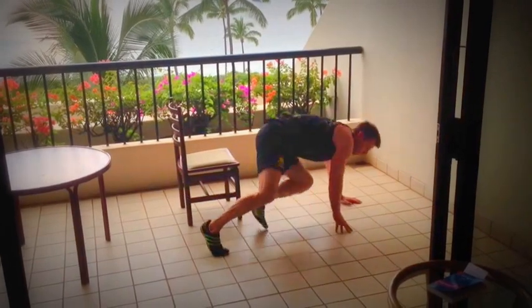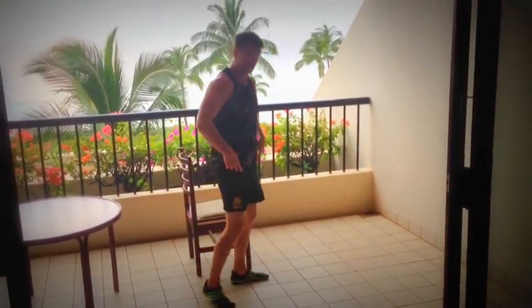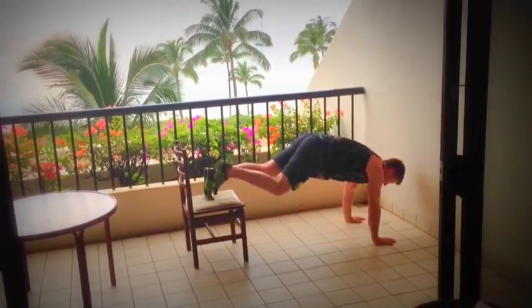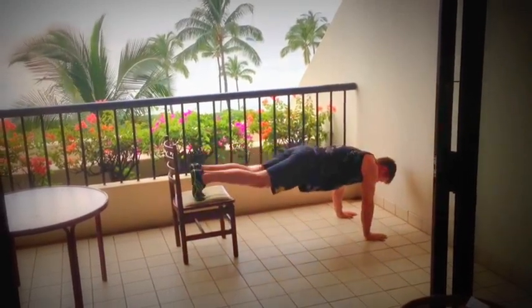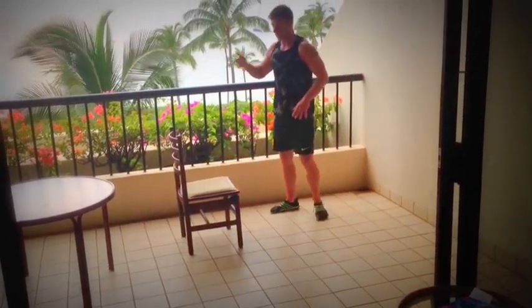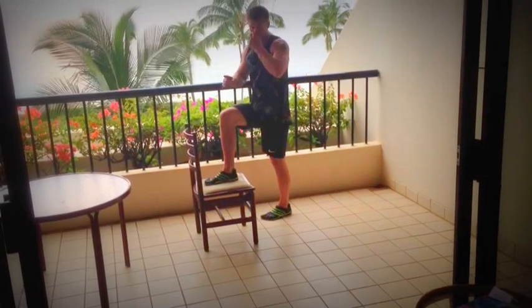I like this one for hip mobility and core stability — an elevated high plank adduction, where you touch down and back. Another one I'd like to show you is multi-planar step ups — another good exercise for hip mobility.